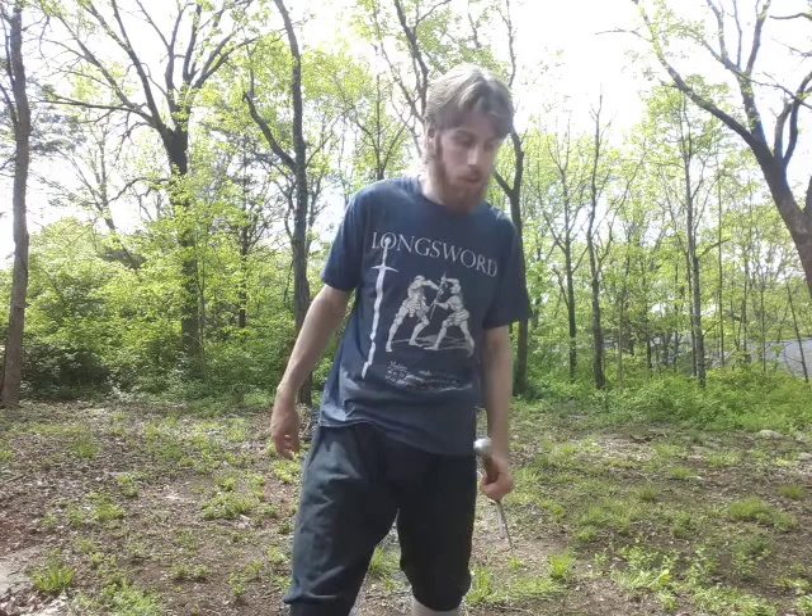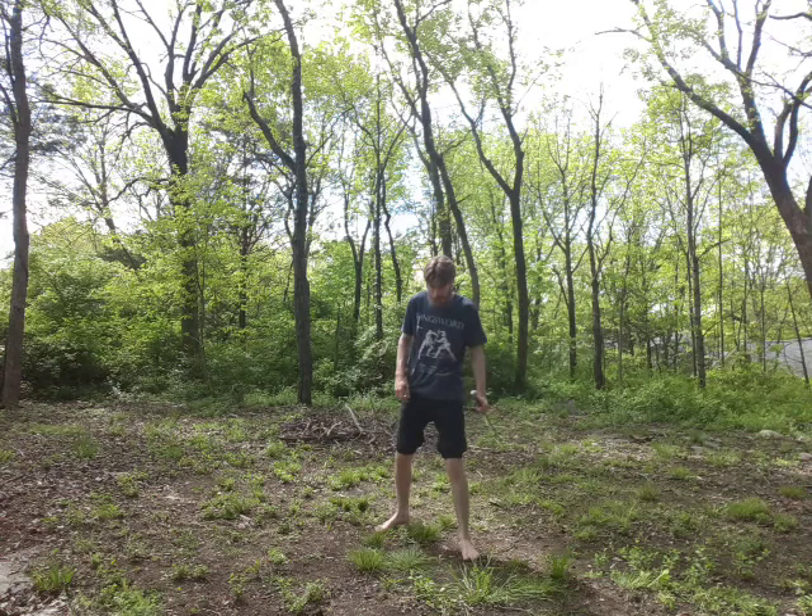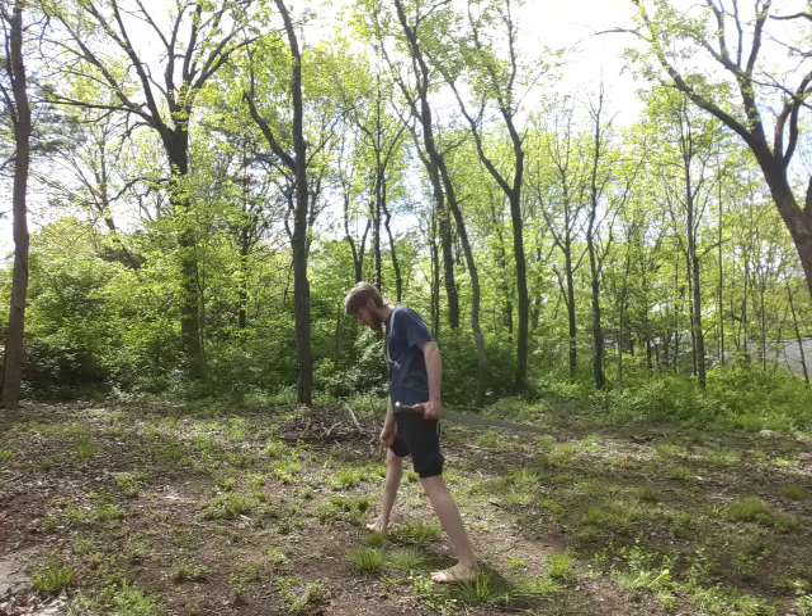That is my Fiore-style cutting pattern. I recommend you take it slow and get used to the Volta Stabile and how it changes things. I also recommend you do it with lighter shoes, because you'll get a better appreciation for how your feet move, which definitely matters for the Volta Stabile. As a note: you should only turn back enough — at the point that your back heel goes past your front toe, you've gone too far. Just line up your core in that direction so your cut is strong that way.